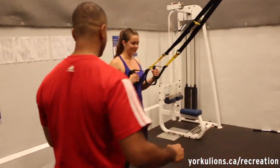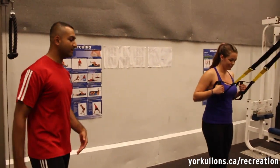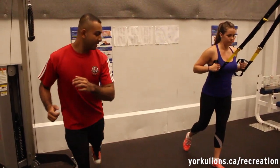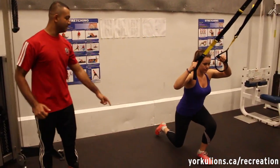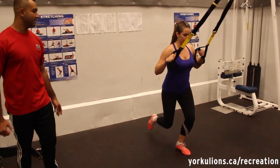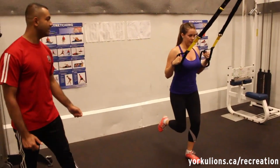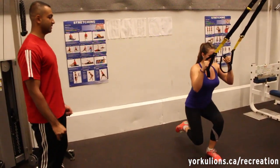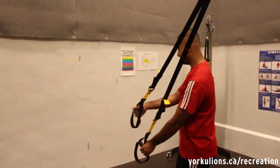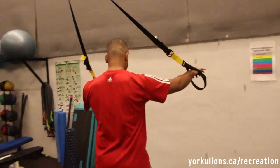Now we're going to demonstrate a variation of a single-leg squat. Instead of having your legs forward and leaning back, you're actually going to lean forward and step back. Your knee is going to lightly graze the ground, and up. Tucking your elbows makes the exercise a little bit more difficult because you have to have more coordination. And over here, I'm going to demonstrate the TRX push-up.